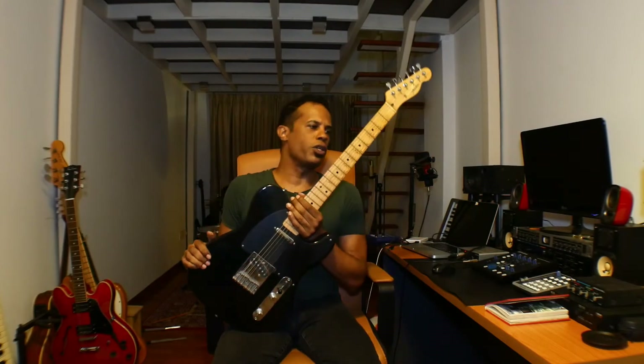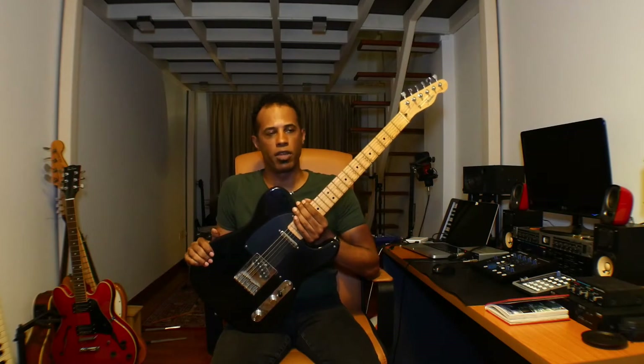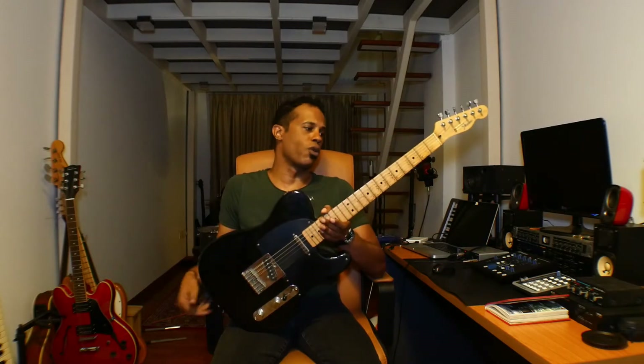As a beginner, you can purchase a Telecaster and grow into it. And probably it'll be your first guitar, and it'll be one that you'll hold on to, too. It's not something that you'll grow out of.